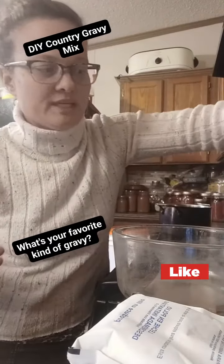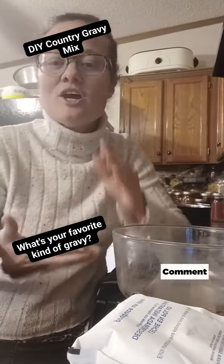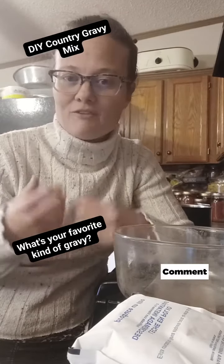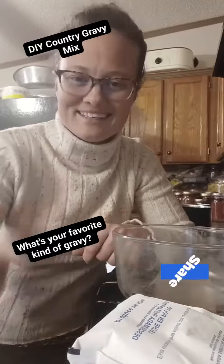Really basic, simple ingredients you probably already have on hand. You're going to take a quarter cup of this mix and stir it into one cup of boiling water for each little gravy pack. Let's get going.